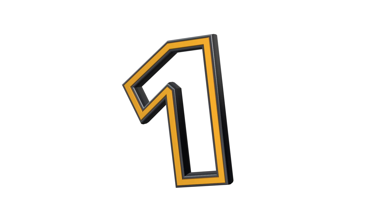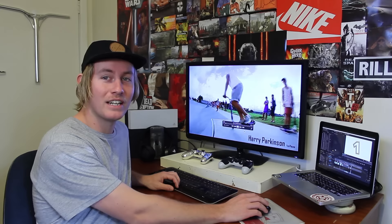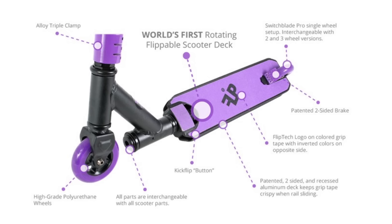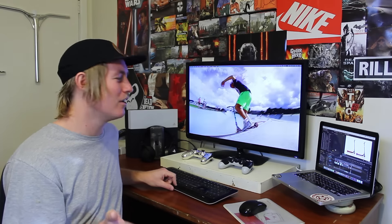And at number one we have the Flip Tech scooter. I wouldn't even really call this a scooter — I would just call it a toy, or a piece of shit, depends how you look at it. If you guys don't know what a Flip Tech scooter is, basically the deck or the head tube is doubled, and the deck actually rotates so you can do kick flips on it. It also locks so you can ride it like a normal scooter — but who would want to do that? Kick flips for life dude.